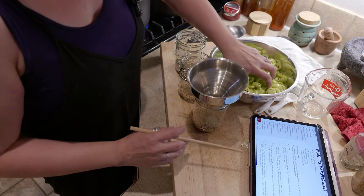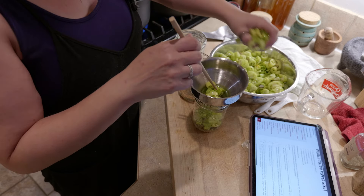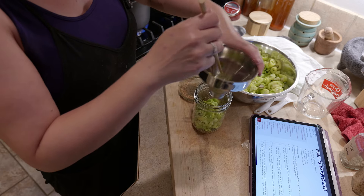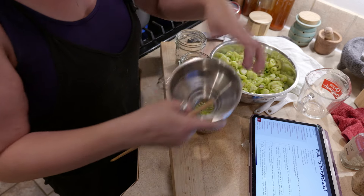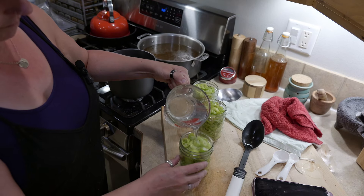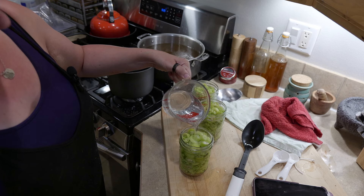Then just packing it into the jars. This is a raw pack, so I'm not going to cook these before packing them. You want to get them in there pretty tightly as you are packing the jar, and then just pouring the brine over until — I think I needed about a half inch headspace.